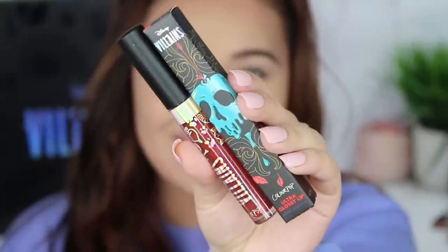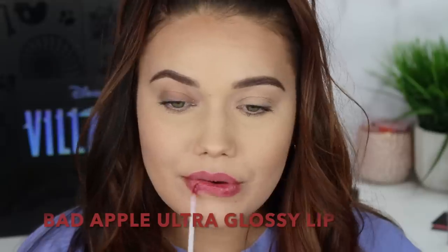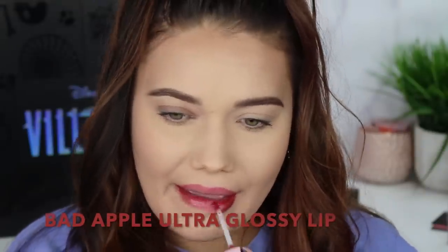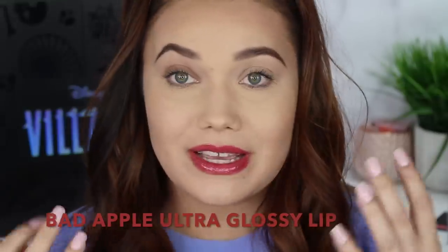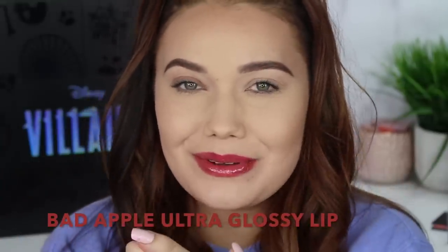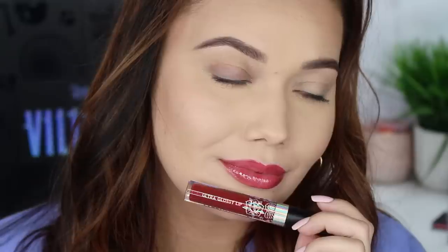Next we're doing the glossy lip called Bad Apple. I love that shade name. This is sheerer than I thought it was going to be, but I like that. I love glosses like this because even though it's sheer, it really does give us that glossy candy apple type of finish. Not necessarily color, but your lips look glossy and like candy.